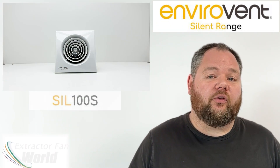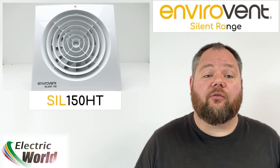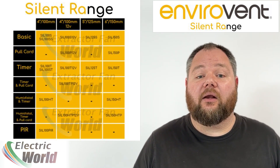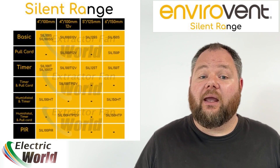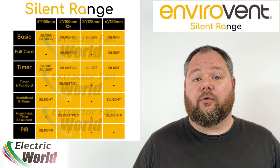Available in 4-inch 100mm bathroom models, 5-inch 125mm utility room models, and 6-inch 150mm kitchen models, the Silent fan range comes in an impressive array of functions and voltages, including over-run timer, humidistat, PIR passive infrared, and in the 4-inch 100mm bathroom models, options for both standard mains voltage and 12-volt models.